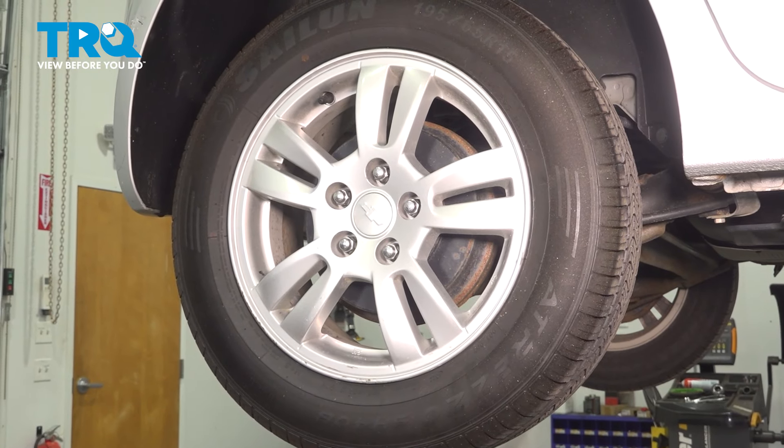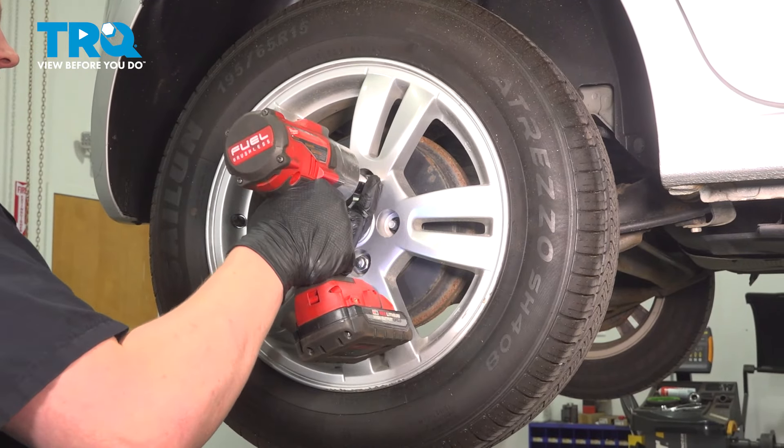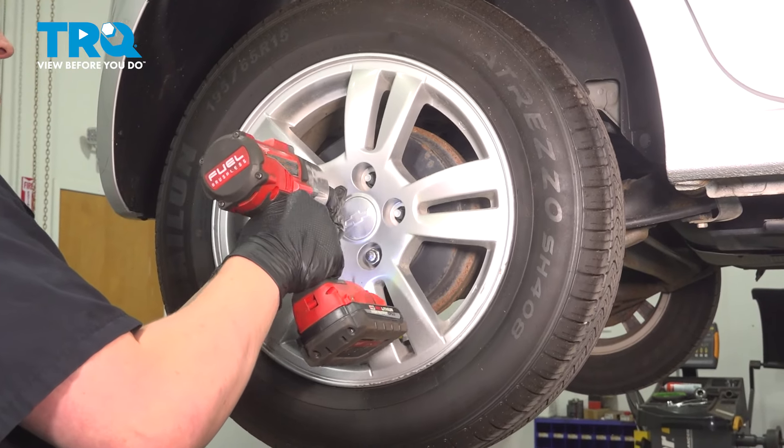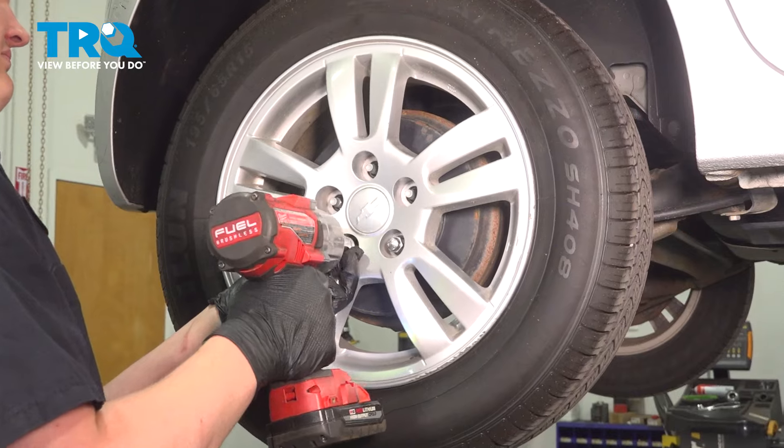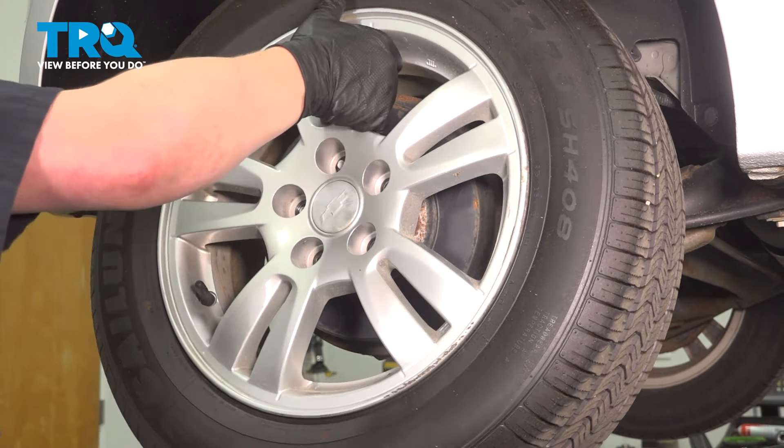Using a 19-millimeter socket, remove the five lug nuts. Remove the wheel.